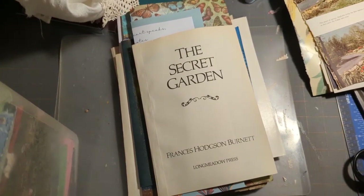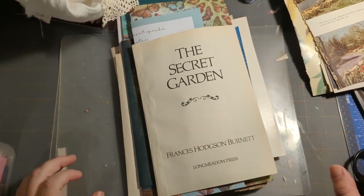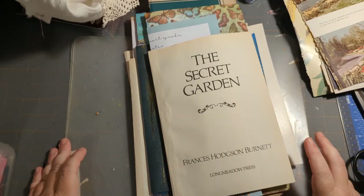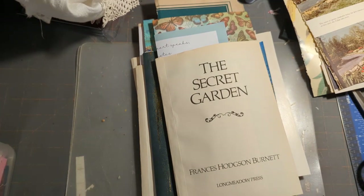Hello everybody, this is Wendy with Wendy's Paper Junk. Hopefully it's not too loud — when I moved down to the basement I clearly did not think about being near the washer and dryer, so if you hear noise, it's the washing machine.